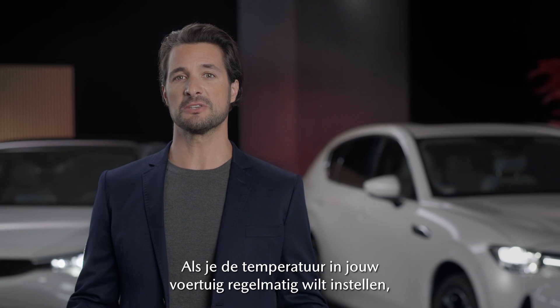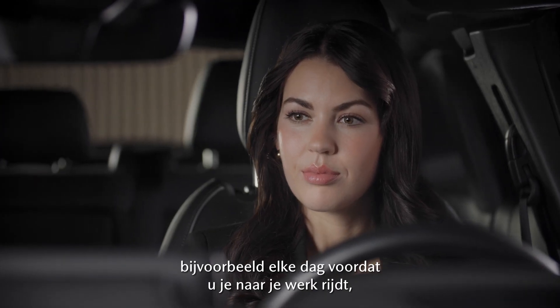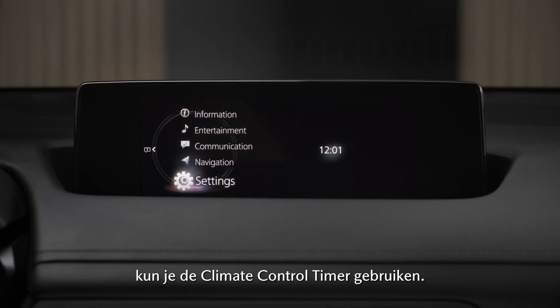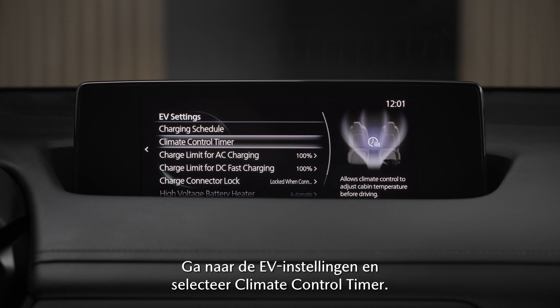If you want to precondition your car regularly — for example, every day before you drive to work — you can use the climate control timer. Navigate to the EV settings and select climate control timer.